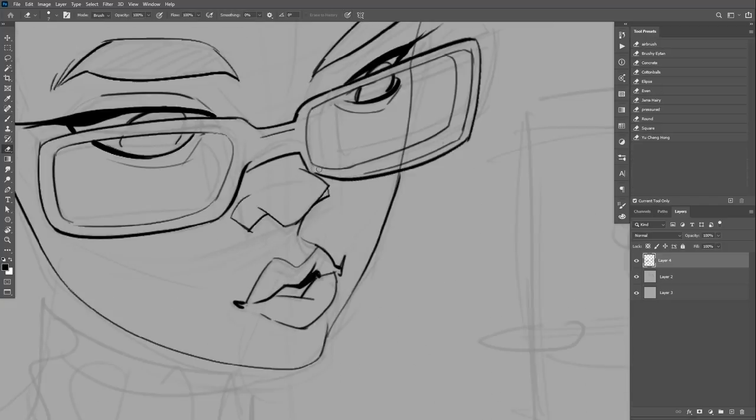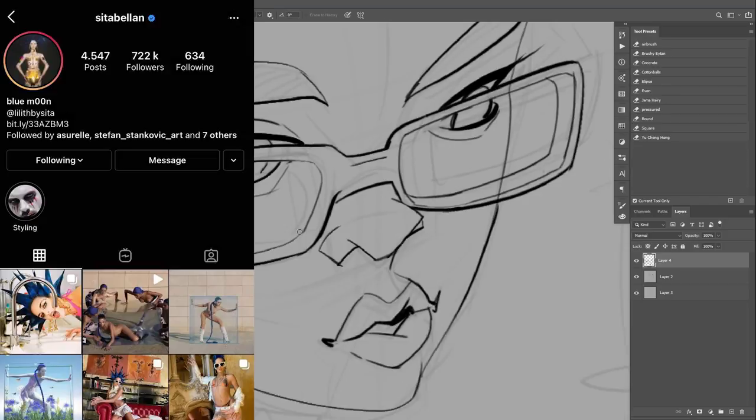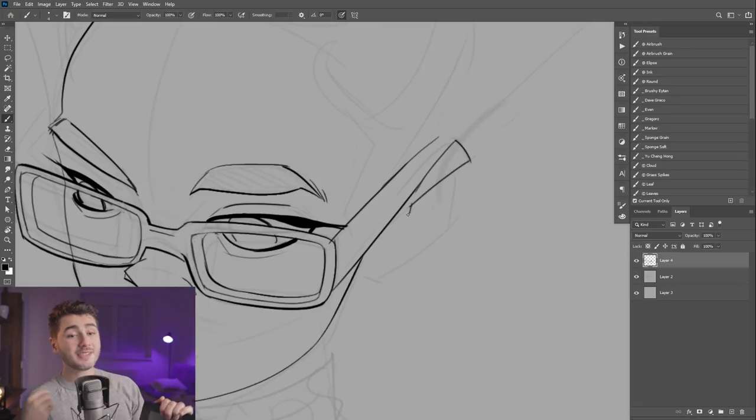I decided to make a painting to try this tablet, and I painted a girl called Sita Avellan — so props to her for being the inspiration for this painting.